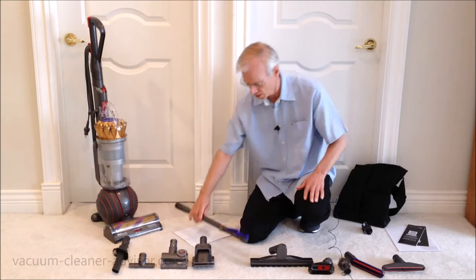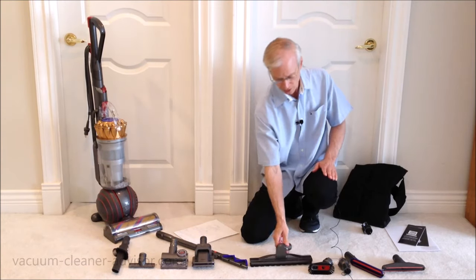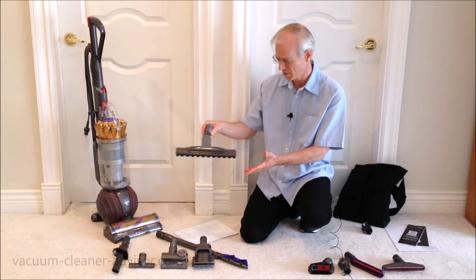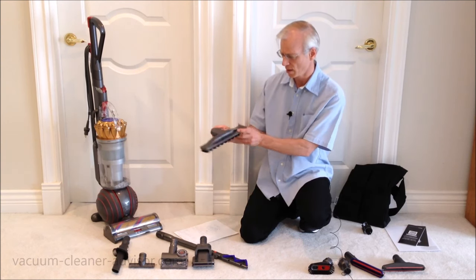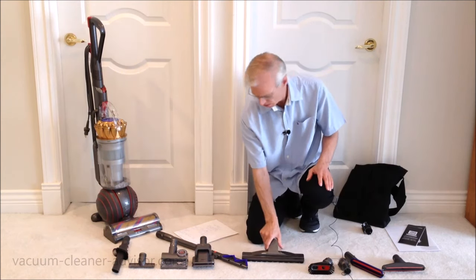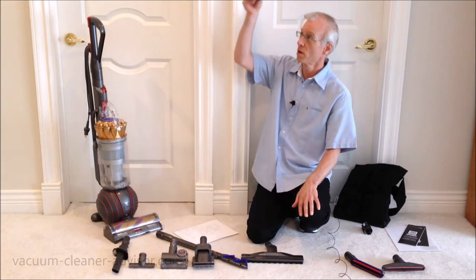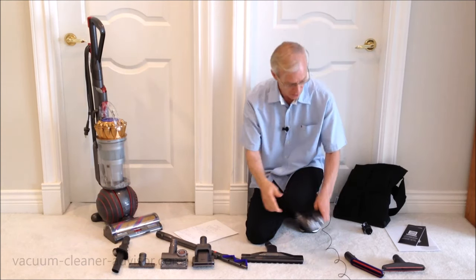Then we have the articulating hard floor tool. This goes on the end of your wand and is pretty handy for doing hard floors and getting into tight narrow places. It rotates and articulates about 180 degrees when vacuuming. Next is the multi-angle brush tool with soft brushes — useful if you're dusting the top of a high bookshelf or similar surfaces.